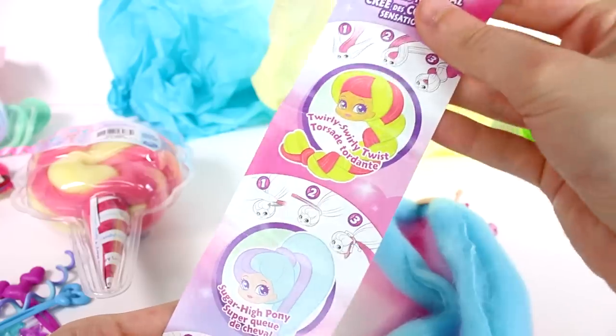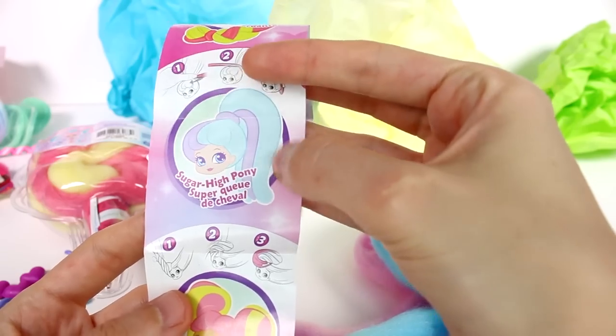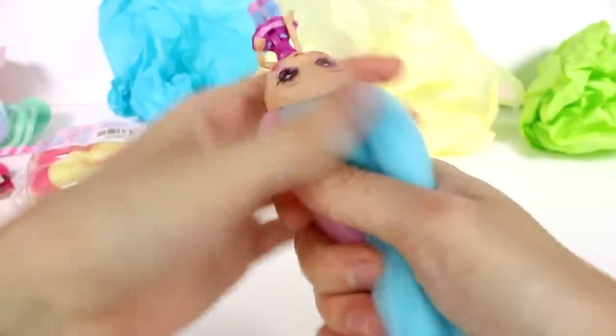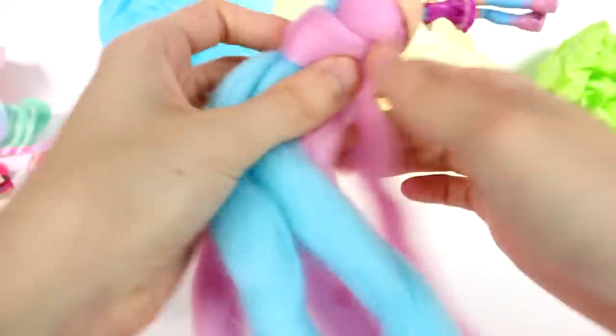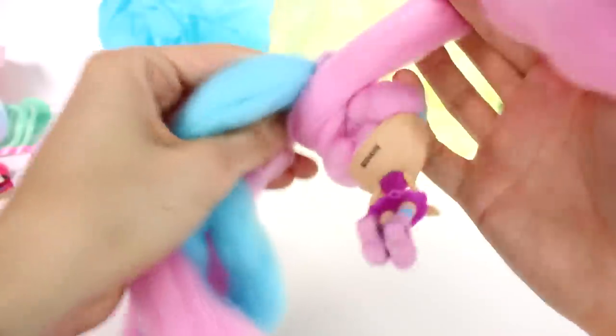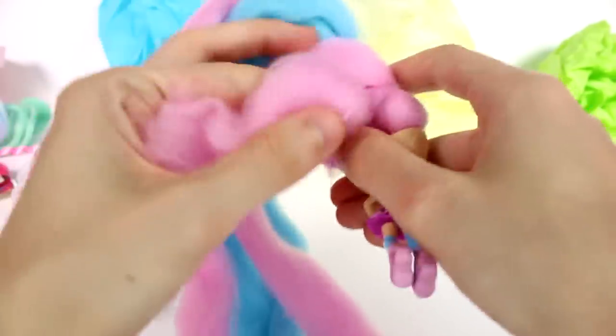Now I think it's time we try a hairstyle. I love braiding hair, but maybe we should take on a challenge with the Sugar High Pony. It seems simple - a very long ponytail. It looks like we bunch it up, then take one of these hair ties - I'll take this one from the back so it looks a little better - and then we loop it around like so.